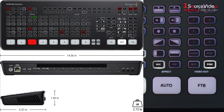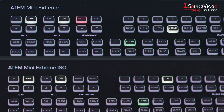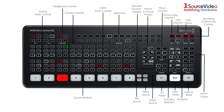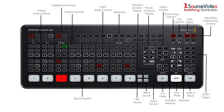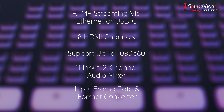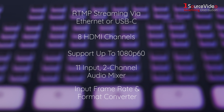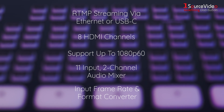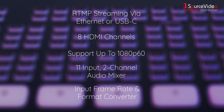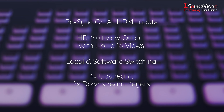Both the ATEM Mini Extreme and ATEM Mini Extreme ISO have the same exterior, making it easy for users to work with either switcher. Both units support RTMP streaming via Ethernet or USB-C, have 8 HDMI channels, support up to 1080p60, have an 11-input 2-channel audio mixer, and an input frame rate and format converter. In addition, they both have resync on all HDMI inputs and HD multi-view output with up to 16 views.